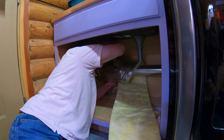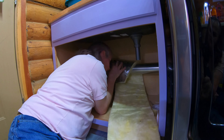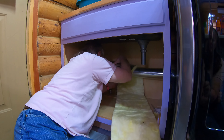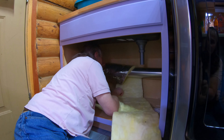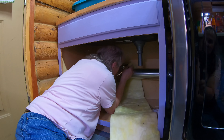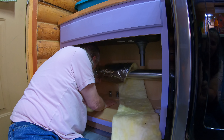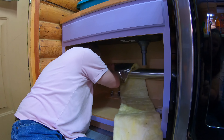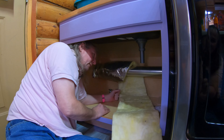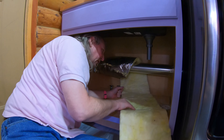Are you overlapping it as you're going? I am trying to overlap it a little bit, and not squeeze it so tight that it can't move — because if you do that, it doesn't provide any insulation.